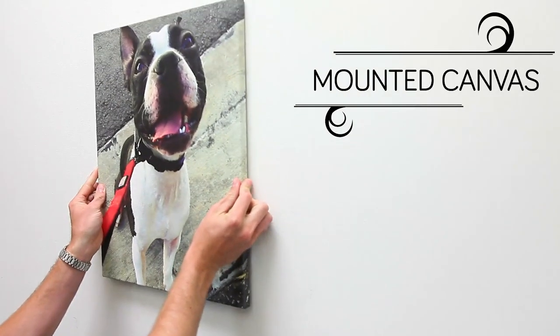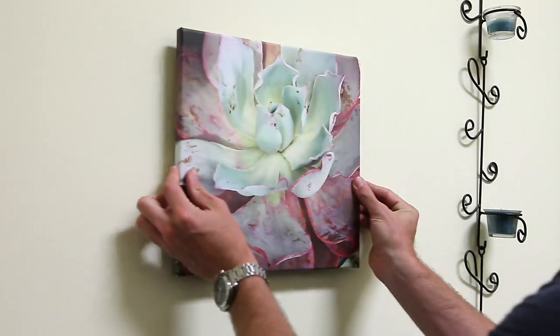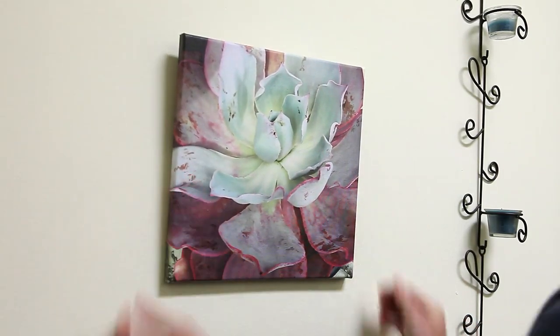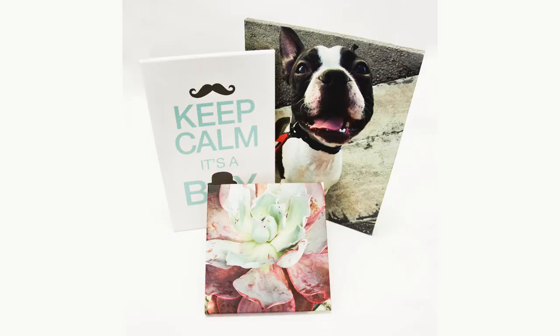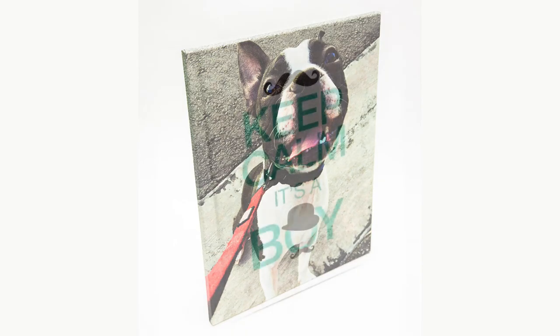Give your prints a sleek, modern-looking edge with mounted canvas. Printed in ultra-high quality onto premium 17mm artist canvas, mounted canvas is mounted onto lightweight and durable 3/4-inch thick wood frames for a chic, minimalistic effect.